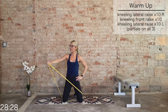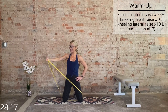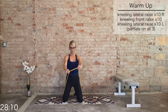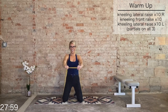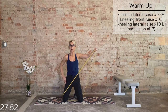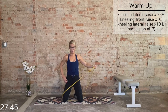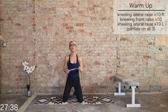Bring it to the right. Final time on the right for 10, 9, 8, 7, 6, 5, 4, 3, 2, 1. Back to front raises — roll those shoulders out. Final round, front raises for 10, 9, 8, 7, 6, 5, 4, 3, 2, 1. Bring it to the left — final round on the left for 10. This will conclude your warmup. 9, 8, 7, 6, 5, 4, 3, 2, 1. Great work — that concludes your warmup.